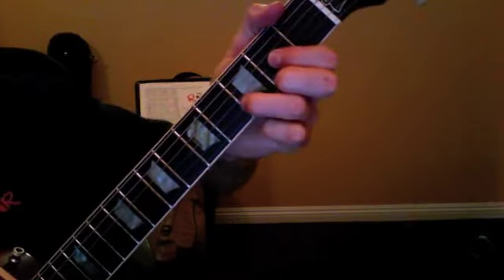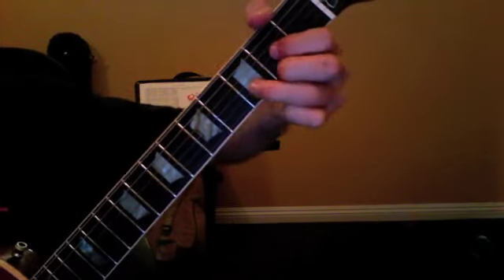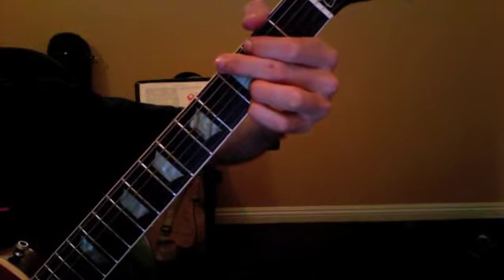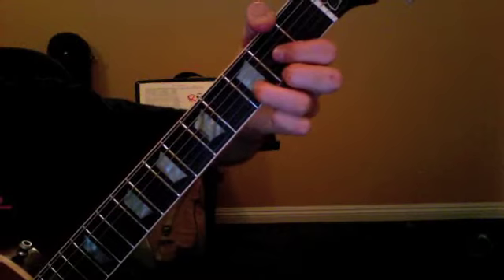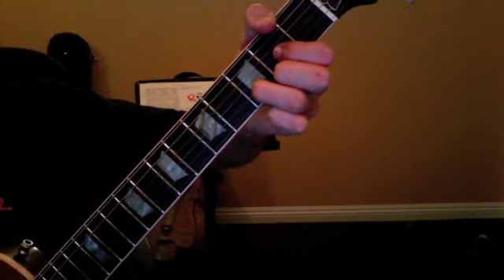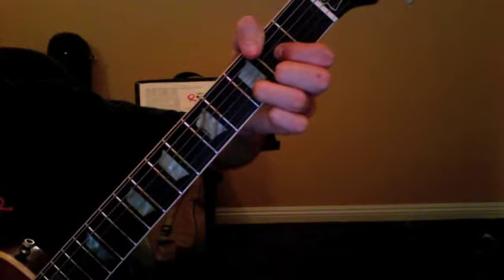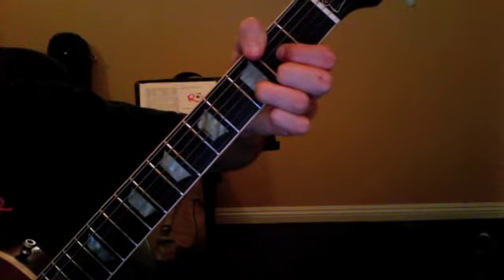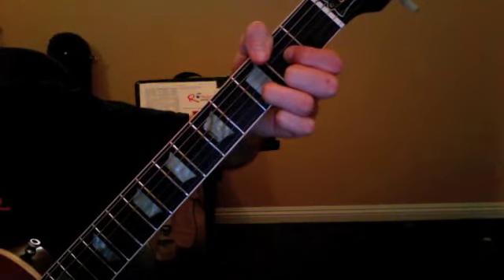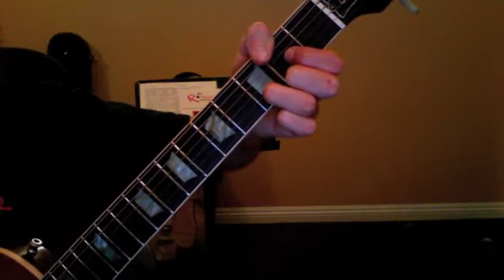Third, we're playing Sweet Child of Mine by Guns N' Roses. It uses the D chord, the C chord, and the G chord. We're going to strum on 1, rest on 2, and then strum on the end of 2. So: 1, 2, and 3, rest. We rest on 2 and 4.